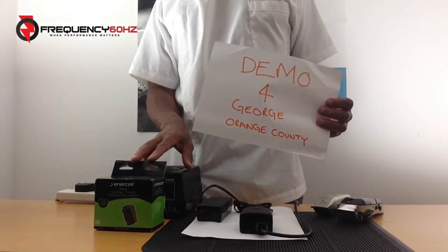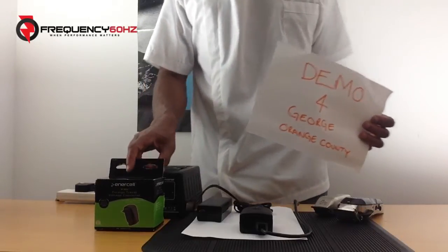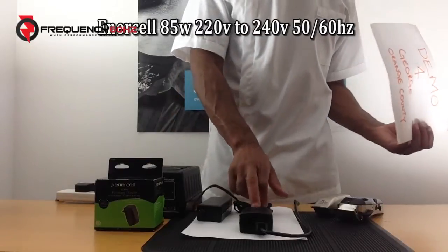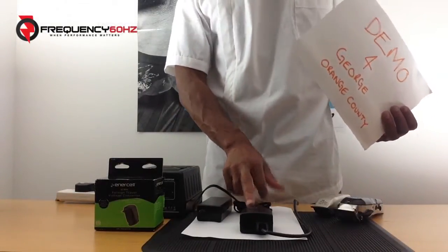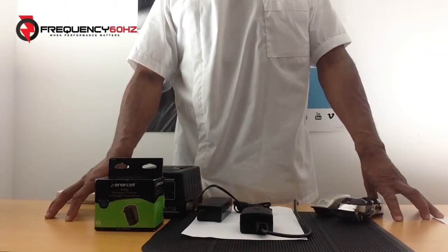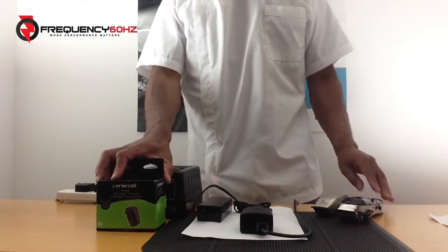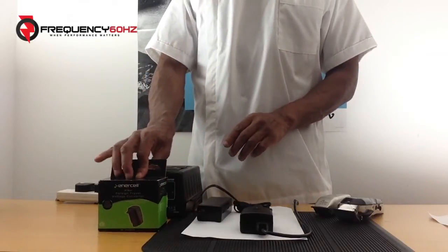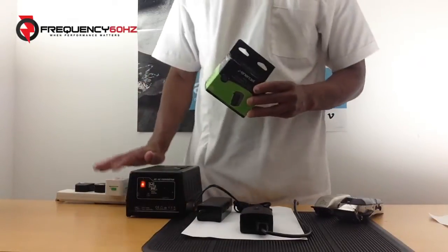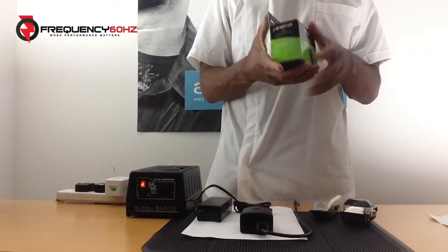During our telephone conversation, George told me that he was advised by a sales assistant in a large retail outlet called RadioShack that their product, the EntraCell 85 watt foreign travel voltage converter, would do exactly the same job as the frequency 60 hertz converter. I always like to take all the risk out of my customers' buying decisions by investing in the products that sales assistants have told them will work. So on this occasion, for George, I bought this EntraCell foreign travel converter. I'm going to do a demonstration here in the UK, which is where the demonstration needs to be done because we operate on 50 hertz — and the whole issue with these US hair clipping machines is the fact that they require 60 hertz.